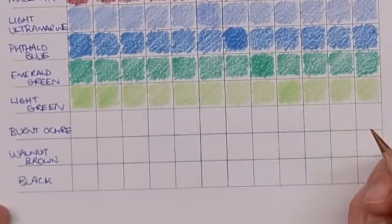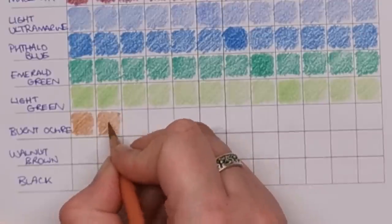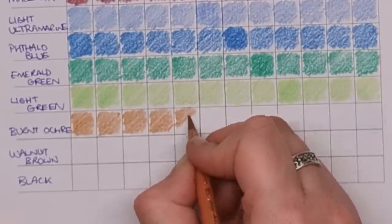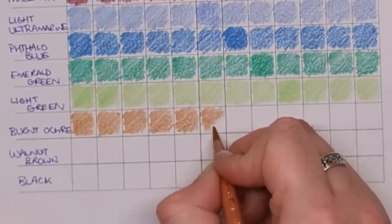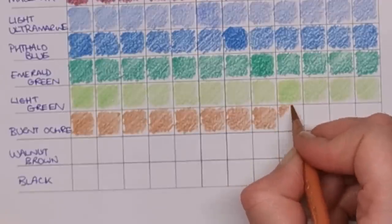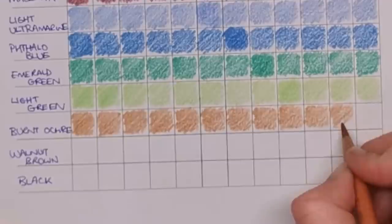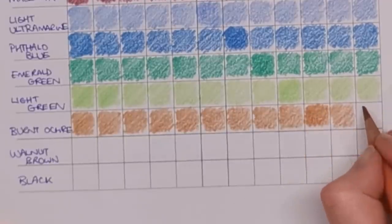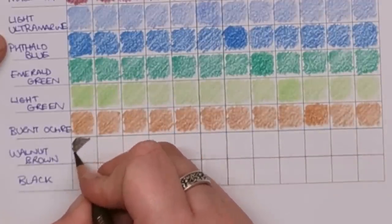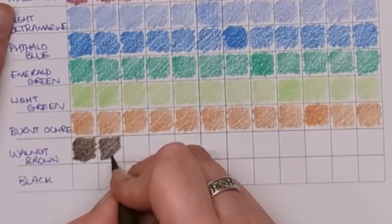Next we've got burnt ochre, and then walnut brown. It's a great opportunity for those on a budget to explore and expand the colours they have to use. Even if you don't have a set yet and you're looking to get into the hobby cheaply but with quality materials — this is how to do it. A 12-set of pretty much any pencil, whether that's Crayola or Polychromos, is going to be fairly inexpensive.